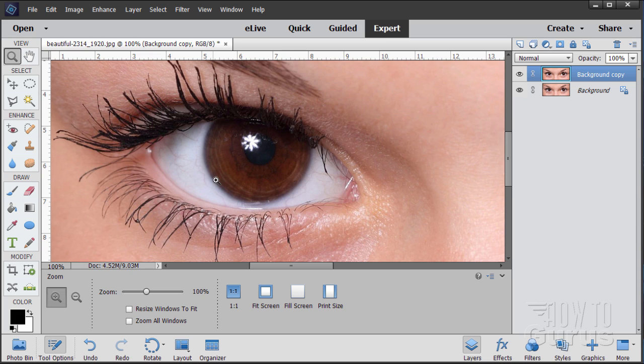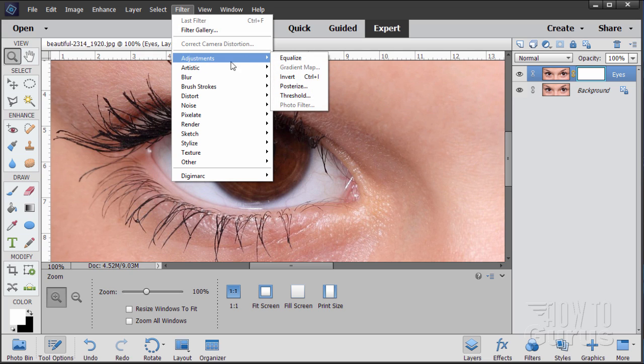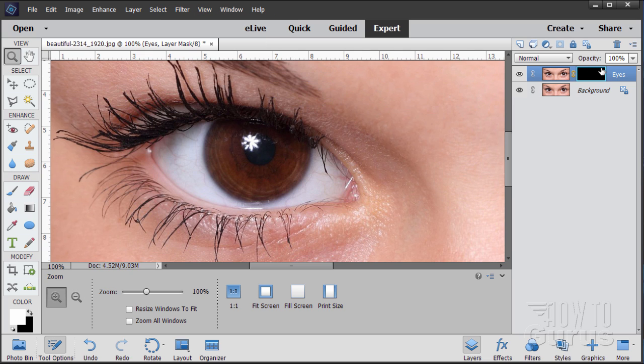I want to make a layer mask that only shows just the eye section. Go up to this layer — the background copy — and double-click on it. I'll call this one 'eyes.' Then click on the layer mask button. It gives you a layer mask. The mask is in white, which shows everything. I want to invert that and make it black instead. So go up to Filter, come down to Adjustments, and Invert. Notice the light blue outline around the layer mask — make sure you have that outline, then invert it.